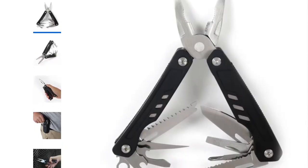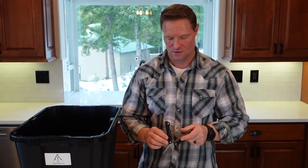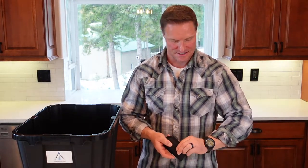The multi-tool has wire cutters, spring-loaded pliers, a knife blade, a saw blade, and a wood and metal file. For the price, it's great for a car preparedness kit. If you haven't seen our 10 Seasons Survival Preparedness video, watch that because there are a lot more cutting options to consider.